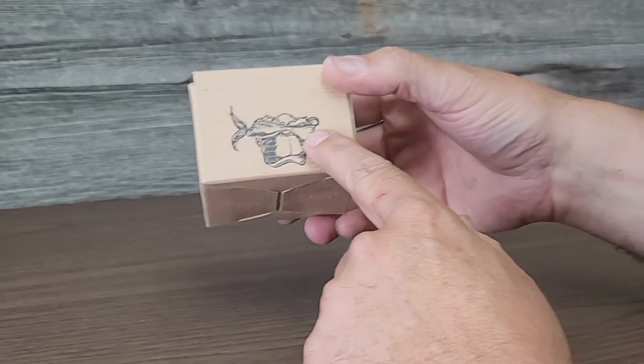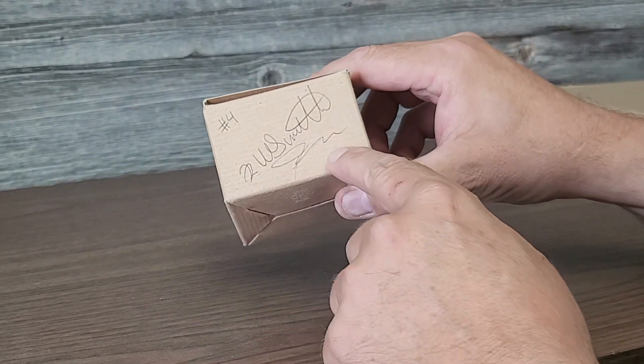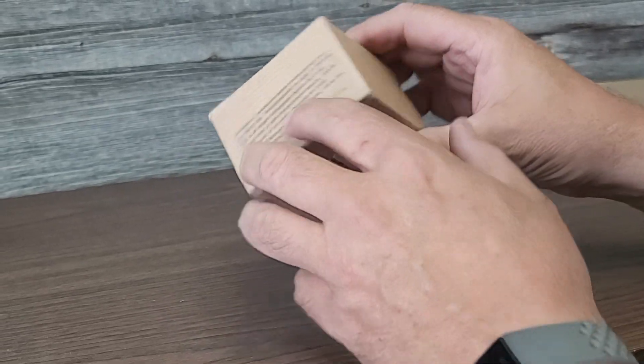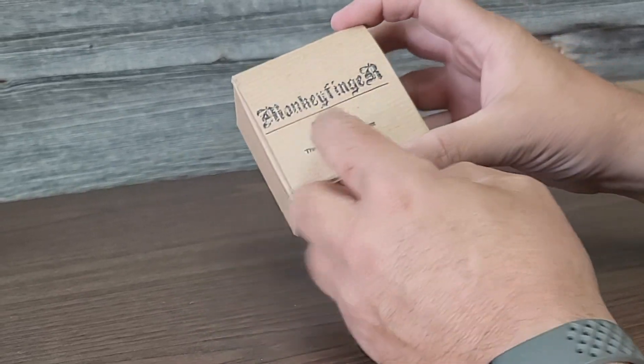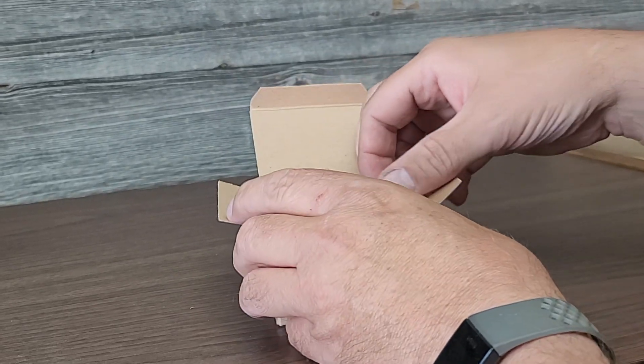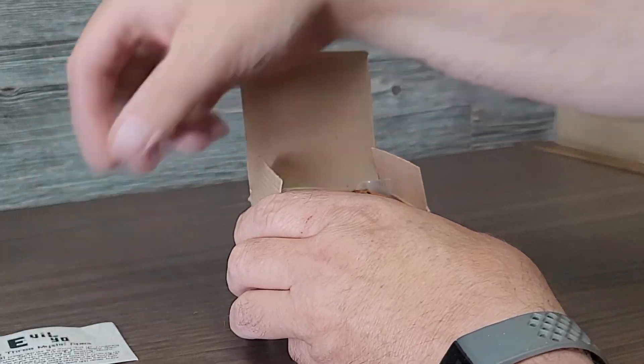We're going to open up number four here — the Cino Evo. The first seven were marked and signed by both me and Todd. There's a warning on the back, the Evil Yo on top, and the three mystic ears. They would have come just like this.